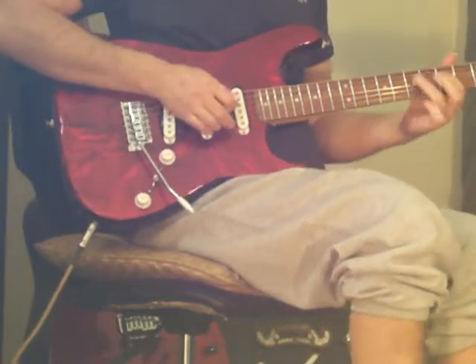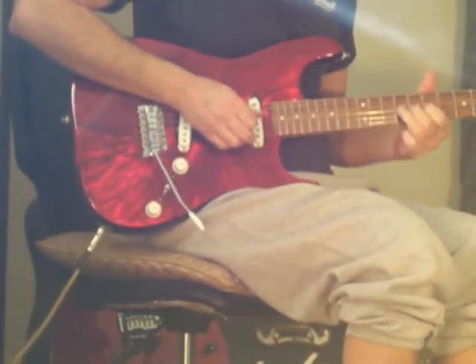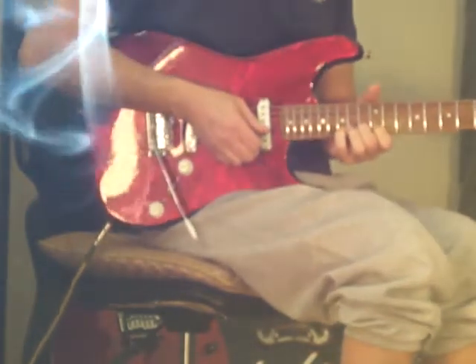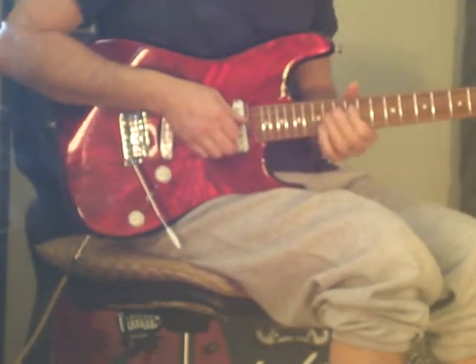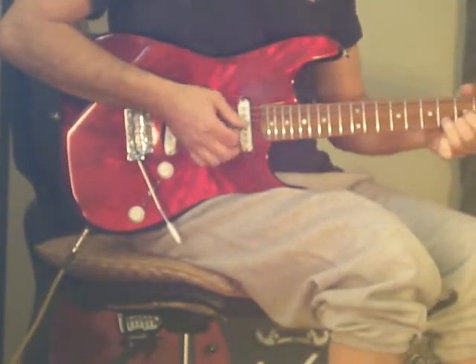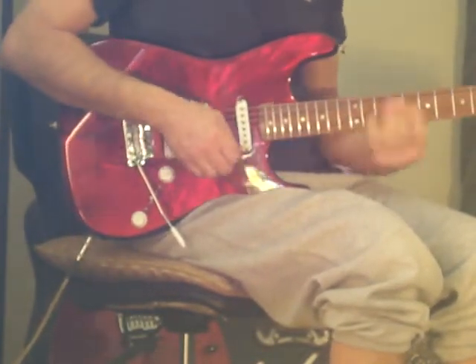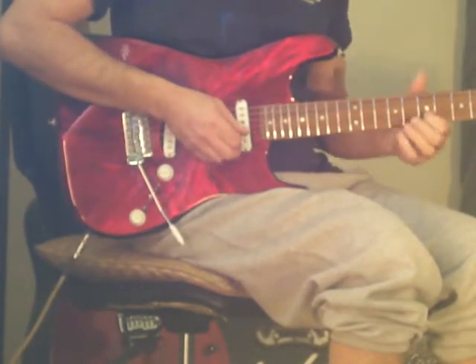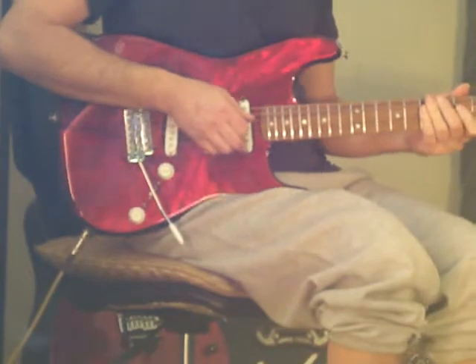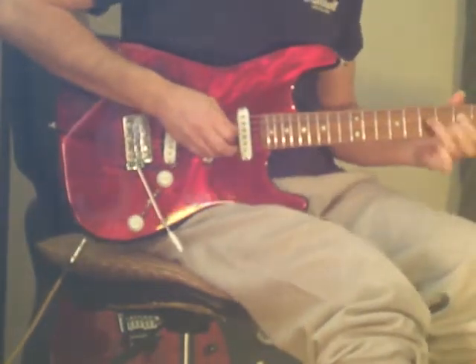Locking spurs, vintage reissue bent steel saddle, whammy bar bridge — Fender design. Custom sharp single coil pickups, one volume, one tone, five-way switch.